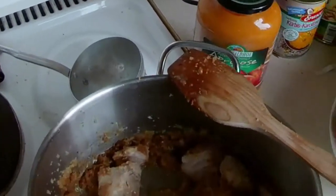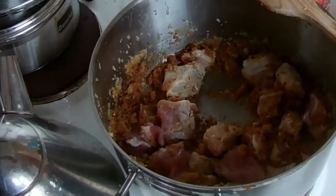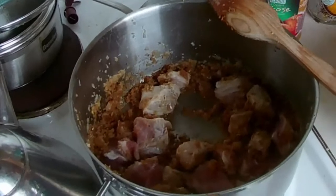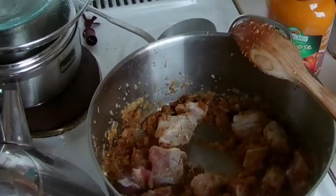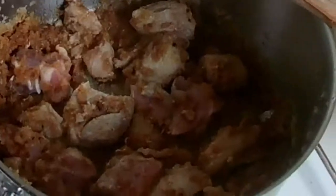Then the Gulasch, and then we fill the water in, and we can let it simmer for a while. The Fleischstöckchen I could maybe have cut the meat in half, because I don't have much meat in the Gulasch. But now it's too late.